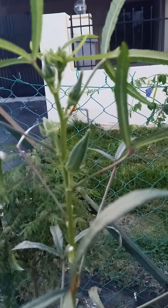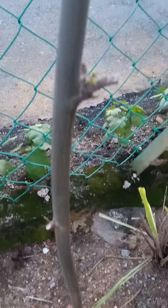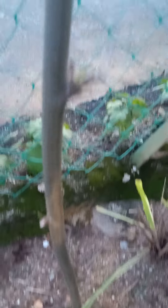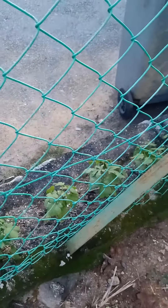So I harvest okra almost every day. Then this malunggay — I just planted it last week, and it already has a stem. Then outside, guys, let me go out and show you.